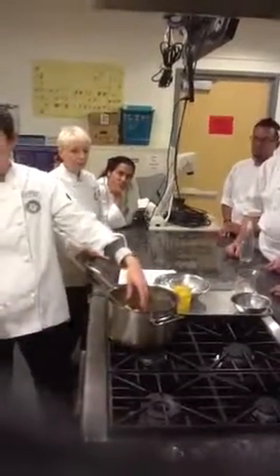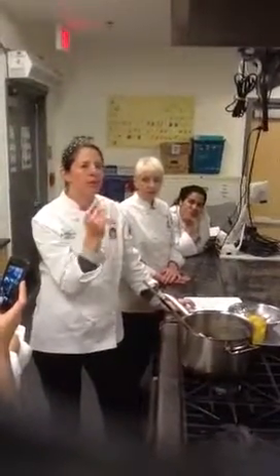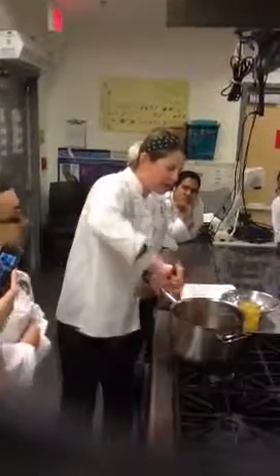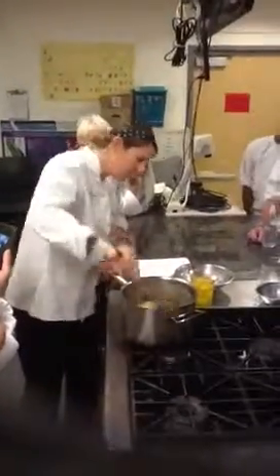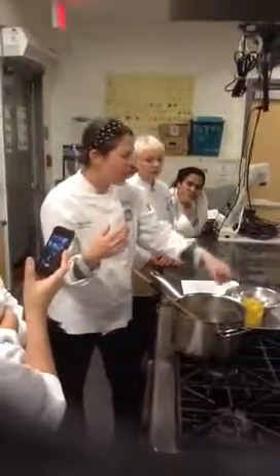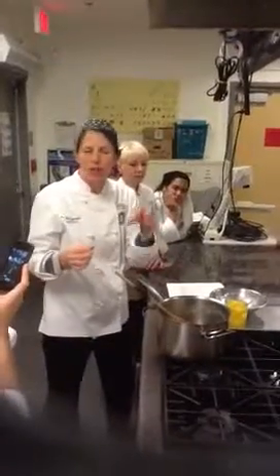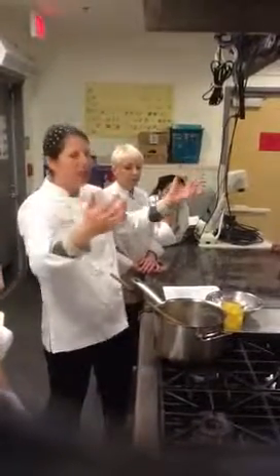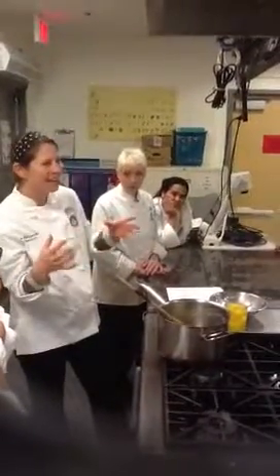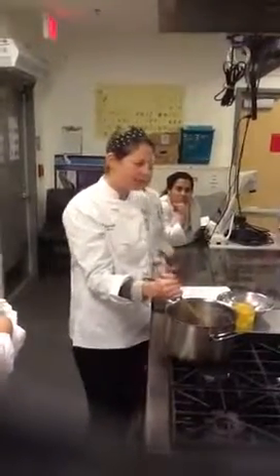We're going to transfer this directly into the KitchenAid with a paddle. Turn that on for about three to four minutes on first speed, and what you're going to see immediately is steam coming off of it. You'll see it more in the mixer. Let it cool down a little bit, because if you start adding the eggs right in, you're going to strangle them. Add the eggs slowly, one at a time — or if you're doing larger batches, you can increase that ratio to two, ten, even twenty at a time if you're doing a thousand pounds.